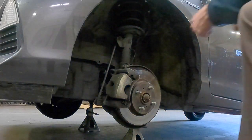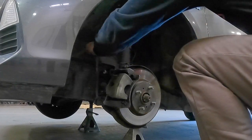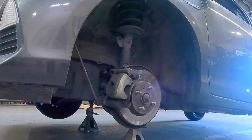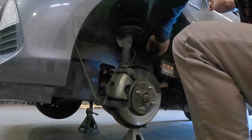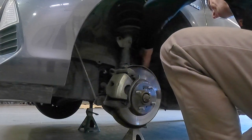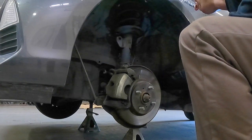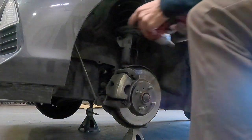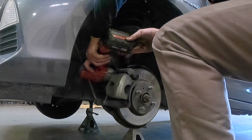With your wheel removed you can now get to the strut assembly. You're going to want to start by removing your sway bar end link — this is going to be a 17mm. With this removed, go ahead and take off your ABS and brake line bolt, that's going to be a 14mm. After you've got that set aside, go ahead and take your steering knuckle bolts out — these are going to be a 19mm.